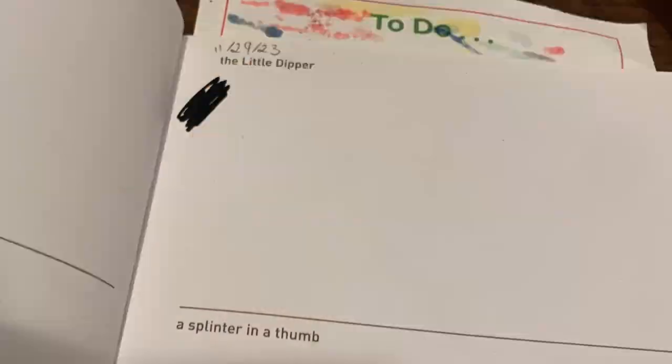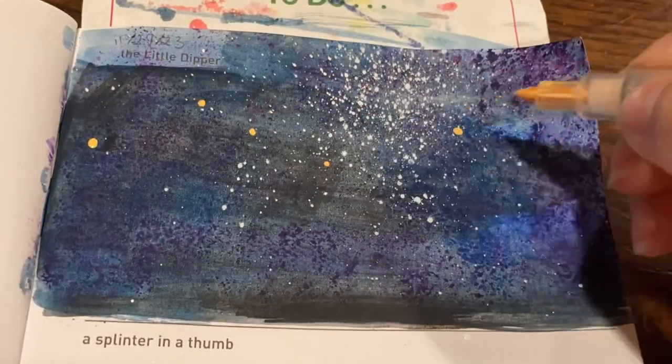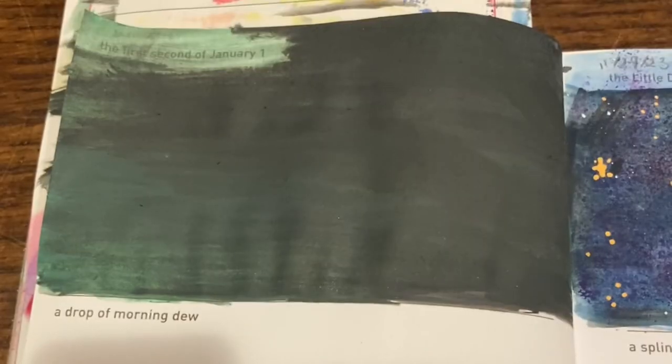Next up we have the little dipper. I decided to bring out the paints mostly because my sister gave me a palette that is very quickly drying out and I wanted to use it before it went bad. I mixed blue and black for a night sky, then used a yellow acrylic marker to draw on the stars in the shape of the little dipper. I'm quite happy with how this galaxy print turned out.